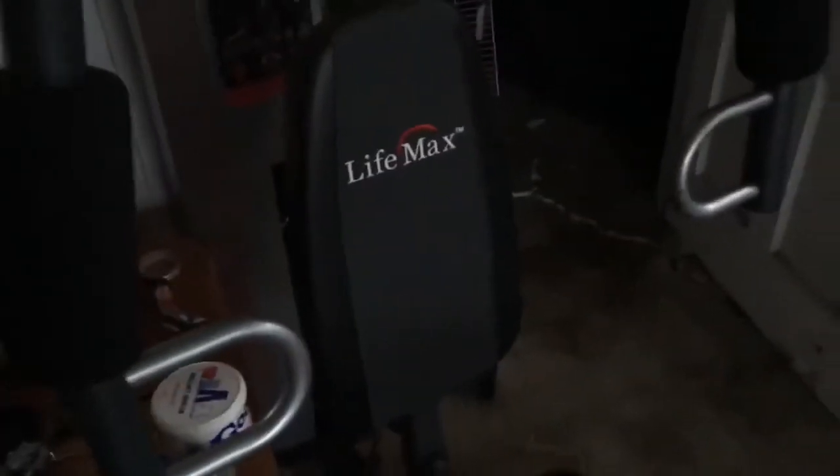Get y'all a review on the equipment I use, how I fix — the workout channel starting. Got the little home gym, Life Max. I chose Life Max just because it was a little smaller. My wife is a small frame built, so I got that. I'll give y'all a review on that.